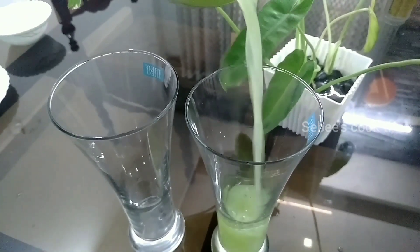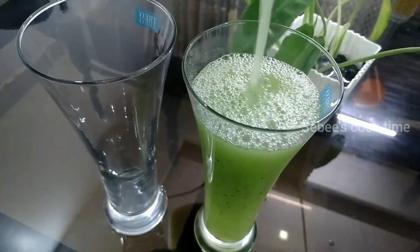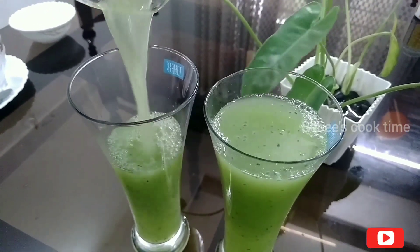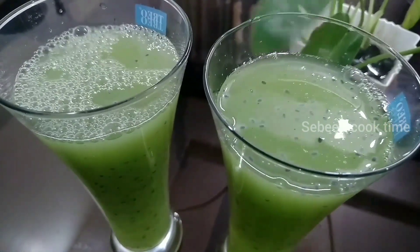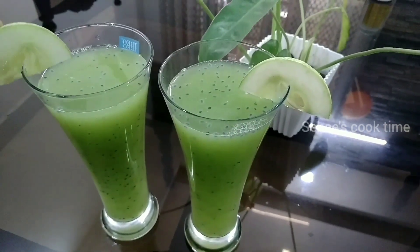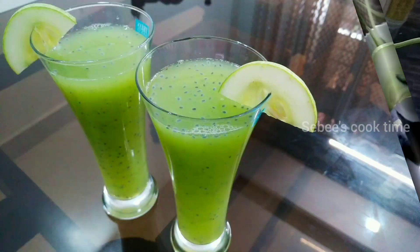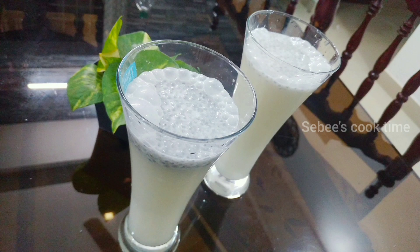Let's take a look at the ice cubes. Let's try to get some fresh juice — it's a refreshing juice. Let's try some more of the juice.